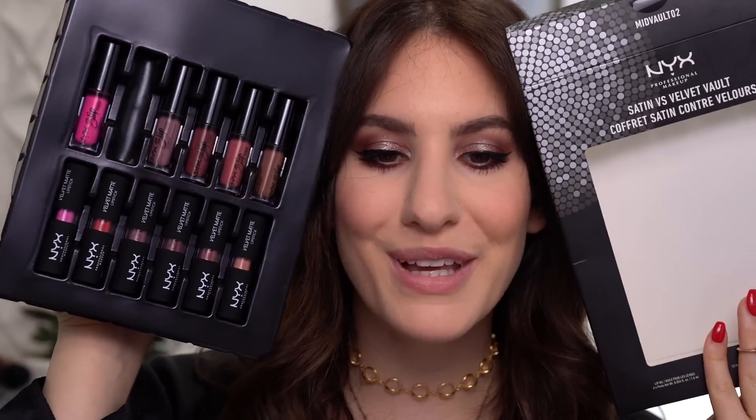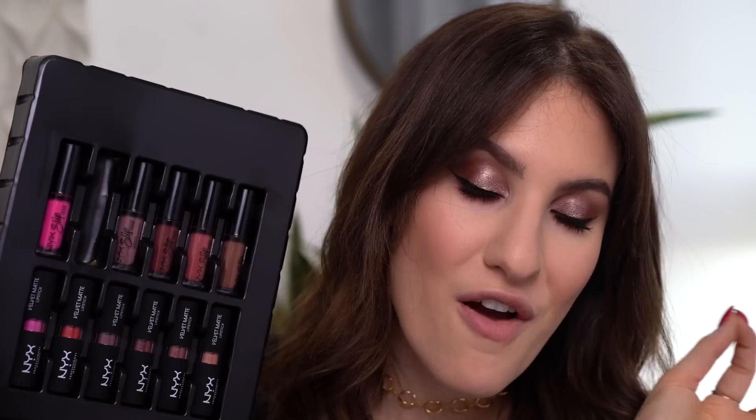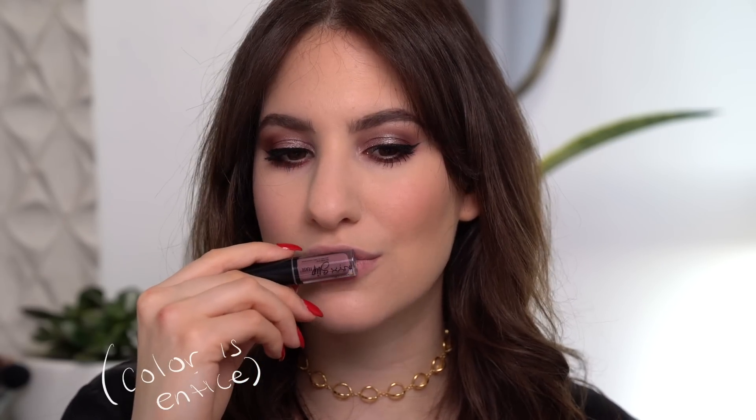Last but not least for the lips, I'm going to go into this Satin Versus Velvet Vault. It has a mix of the velvet matte lipsticks as well as the NYX Sliptease liquid lipsticks. These, by the way, I recently tried them and they are fantastic — the formula is so comfortable. It looks like a liquid lipstick but does not feel like a liquid lipstick at all. I'm going to use this cool-toned shade. I really feel like using a cool-toned lip is such an easy way to just edge up your normal lip look — even though it's such a wearable color, the cool tone just makes it a little bit different and it goes so well with the eyes.